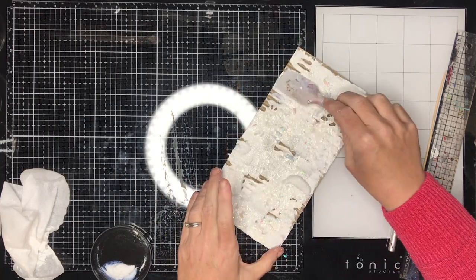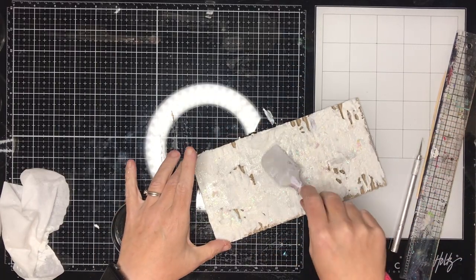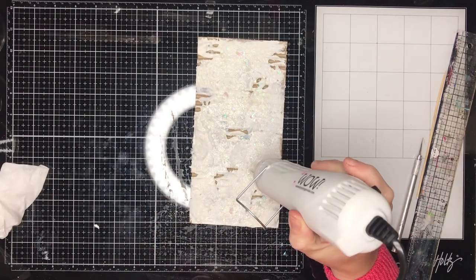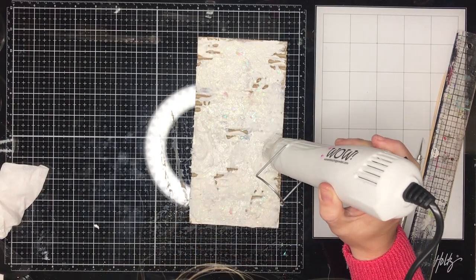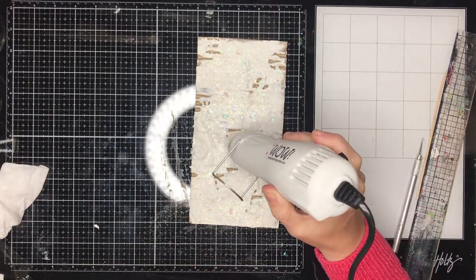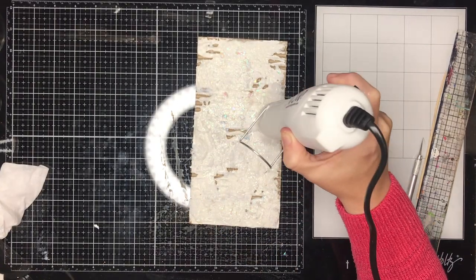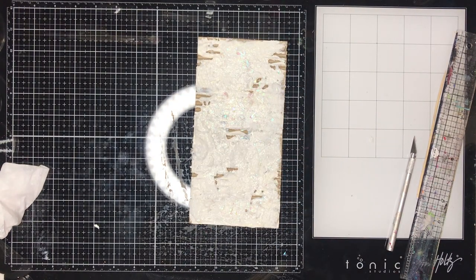This is some glittery paste and then I've got some snow paste which has some white in it. This is more to create texture, and for the little bits you do see at the end you've got that little bit of glittering glimmer. Both of those products are gel mediums with glitters suspended in them, so they're a little bit tacky and you can add extra stuff to them. I decided to add some gold foil into it as well.